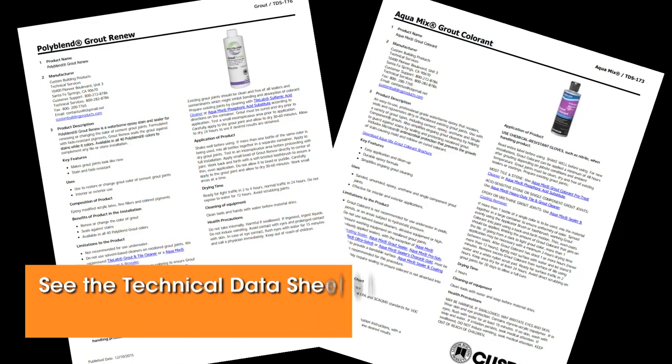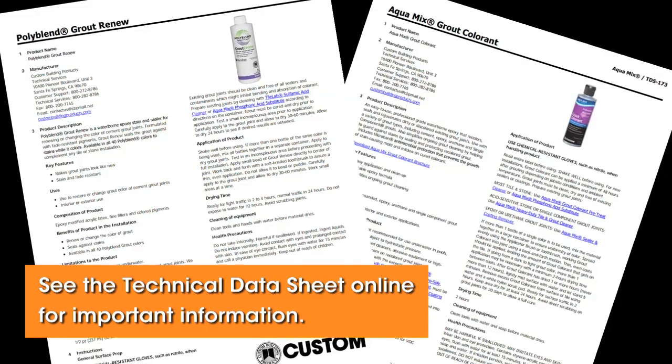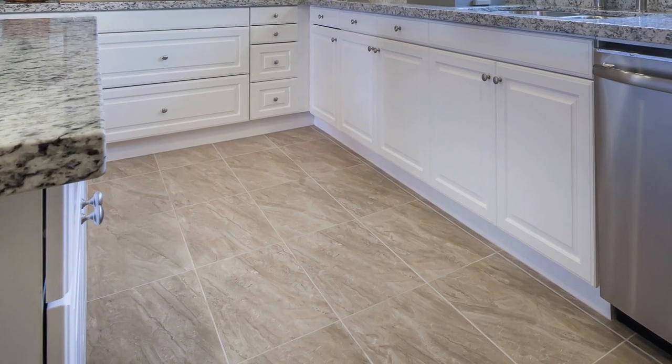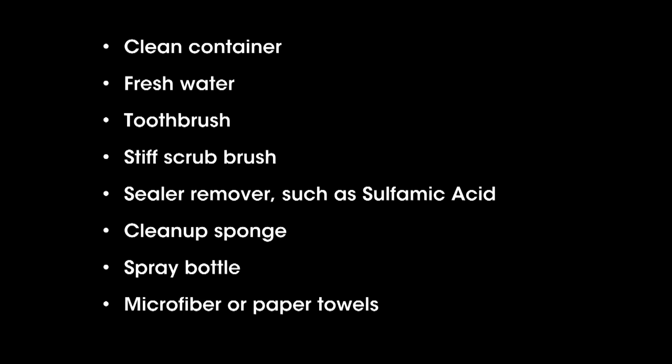Review the technical data sheet online for the most comprehensive details and coverage charts. Depending on your project, assemble the following tools and materials: clean container, fresh water, toothbrush, stiff scrub brush, sealer removers such as sulfamic acid, cleanup sponge, spray bottle, and microfiber or paper towels.